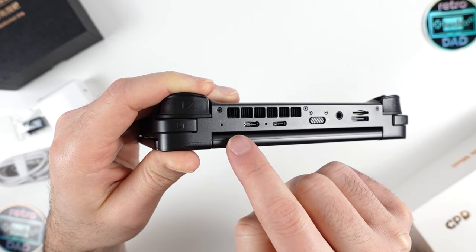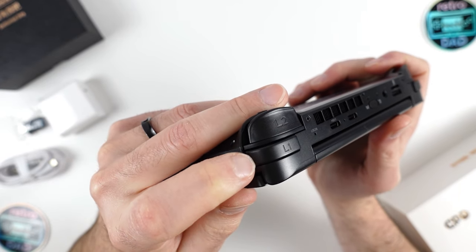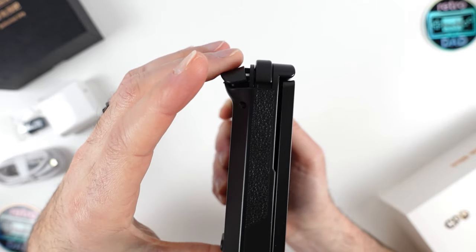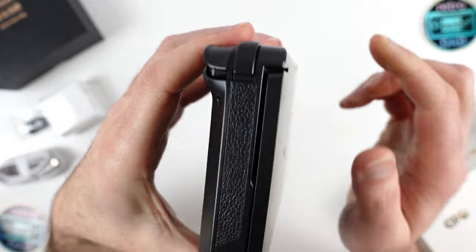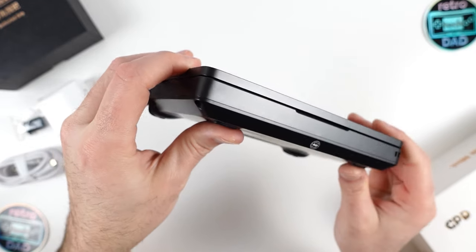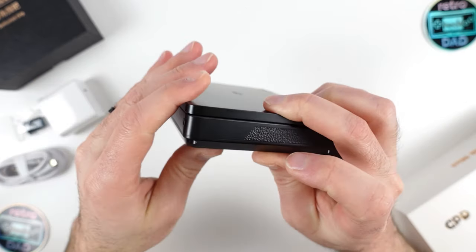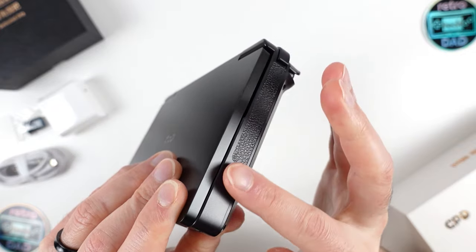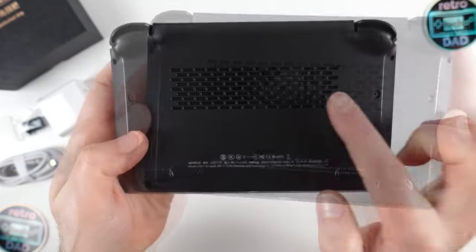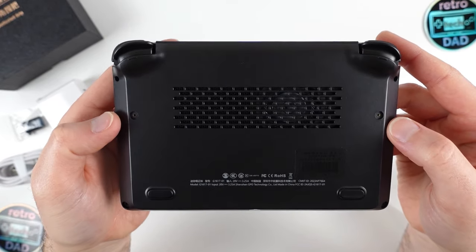Between the USB-C ports is a charging indicator light, and below them is the exhaust vent for active cooling, plus a reset button. The left shoulder and trigger feel very similar to the right side. Along the left side there's a nice texture that gives the device an interesting look. On the front, there's a small indent to make it easier to open the clamshell, and a spot for a lanyard on the right. The bottom features a large vent with the fan visible through it — a critical cooling component — along with rubber feet and visible screws we'll investigate during the teardown.